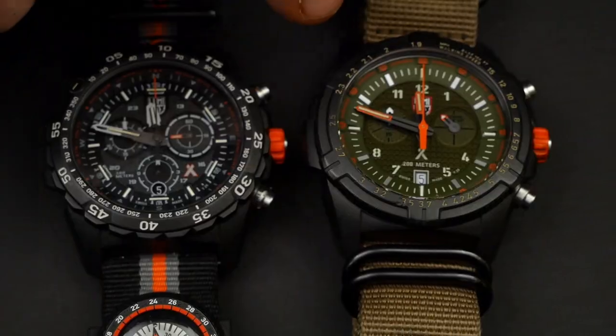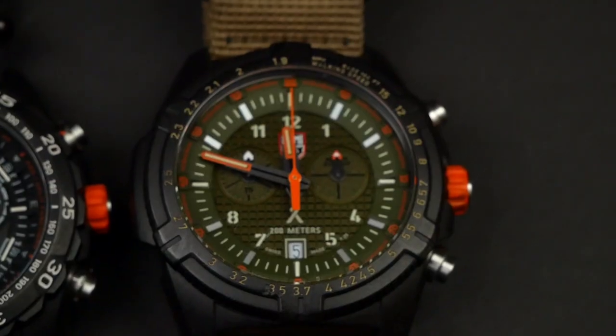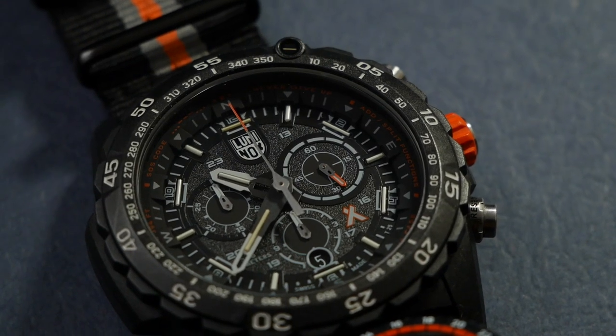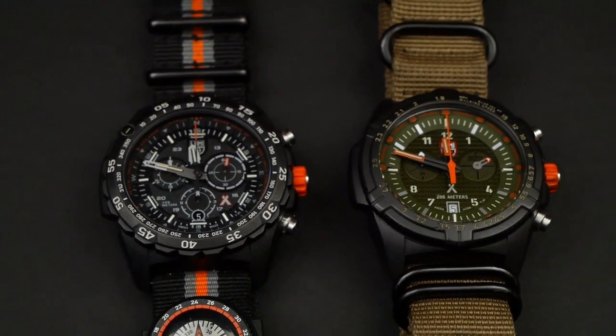This one just has them on the 12, 3, 6, and 9 as well as on the hour and minute hands. They both have screw down crowns, which is really nice. They are both pretty water resistant — this one is 300 meters water resistant and this one is 200 meters water resistant.